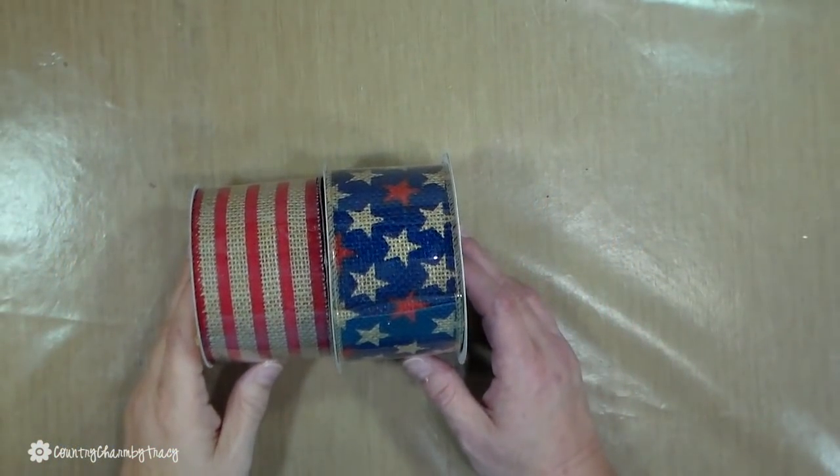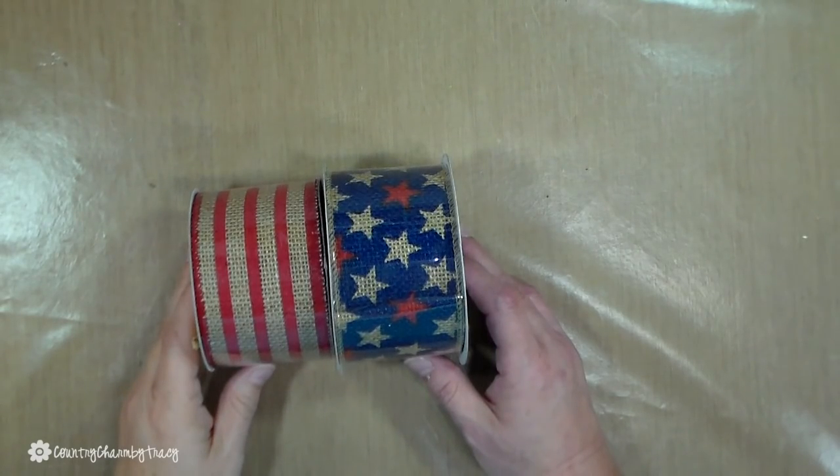The ribbons I'm using in this project — the blue and burlap — came from Walmart, and the red and burlap stripe came from Hobby Lobby.